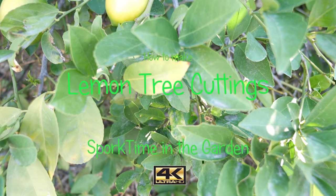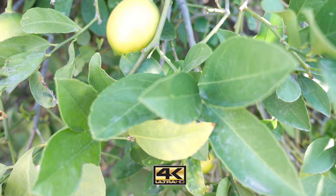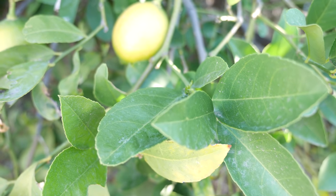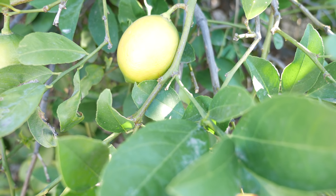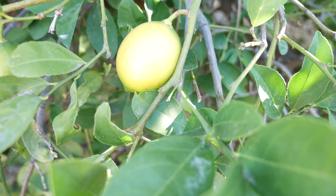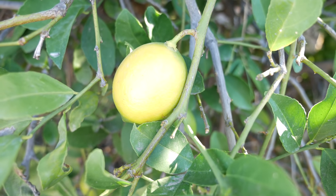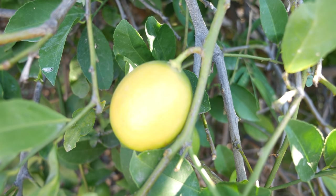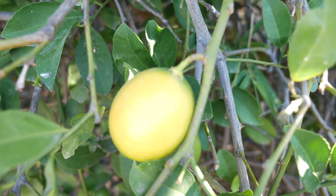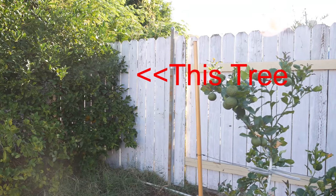I've got this lemon tree in the backyard and it's a prolific producer of lemons every year. It's just loaded with lemons and our family loves it. My sister is considering purchasing a new house and was talking about buying a lemon tree in the hopes that it would be as good as the one in our backyard. But she doesn't have to do that — if you know how to take cuttings from a tree you can essentially clone the tree and have an exact copy of it within a few years. So let me show you how to take cuttings from this tree.